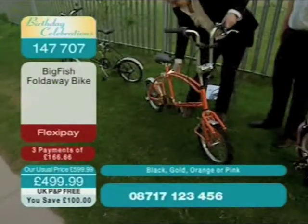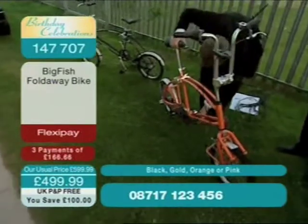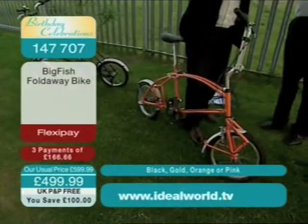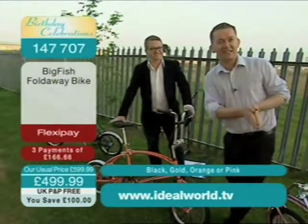I'll just push it on. And so what's important about what I'm doing here is that there's no screwing, and there's no tools, no dirty hands, and so it's incredibly quick to do. That was about six elephants, that's about...